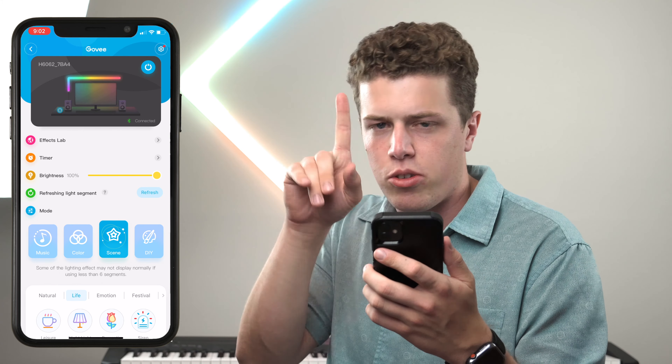Moving on to the fun stuff — first off, music mode. You have the option to select whether you utilize the microphone on the lights themselves or the microphone on your device, and you can adjust the sensitivity using the slider. I'm a big fan of rhythm. These modes make for some awesome TikToks — if you haven't seen ours yet, you should definitely go check that out.